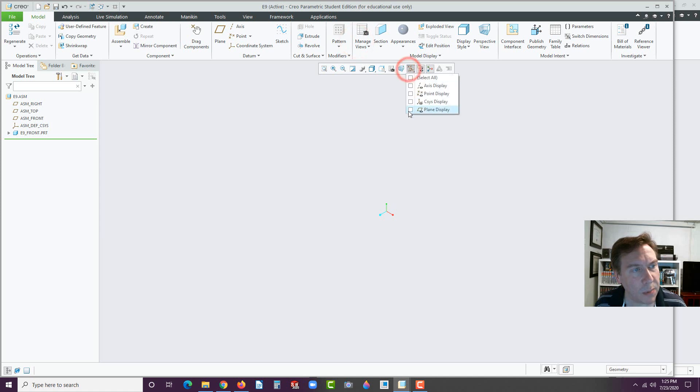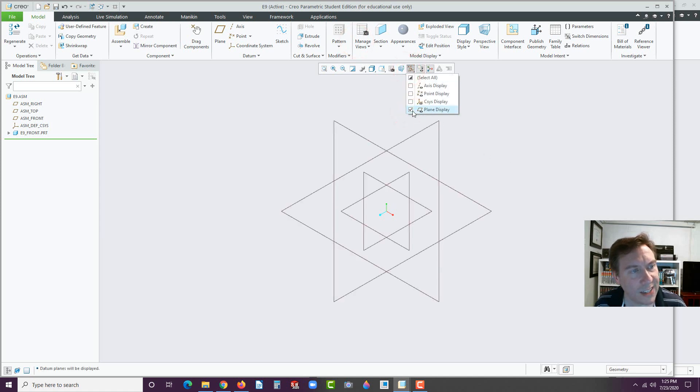Now I have my planes turned off. Let me turn them on so you can see this. The little planes are actually the part planes, and the larger planes are the planes of the assembly. By dropping it in with Default, it dropped them in to match — the front plane of my part matches up with the front plane of the assembly. That's a good strategy. Larger companies will typically use that strategy where they drop the parts in with a centralized part, and the origin is the same on all the parts.